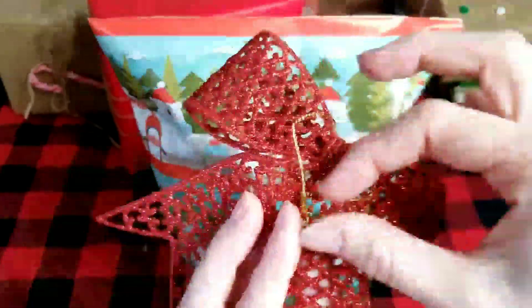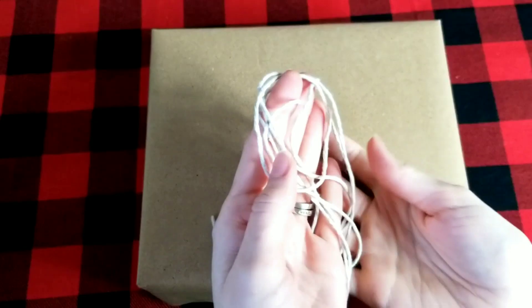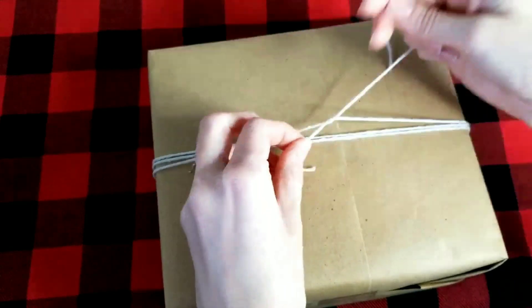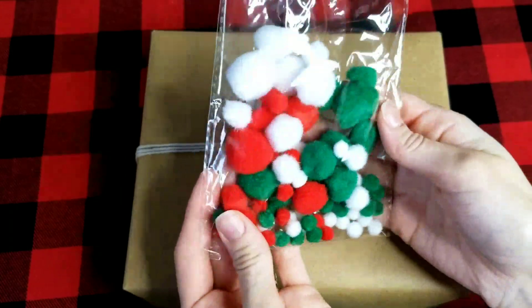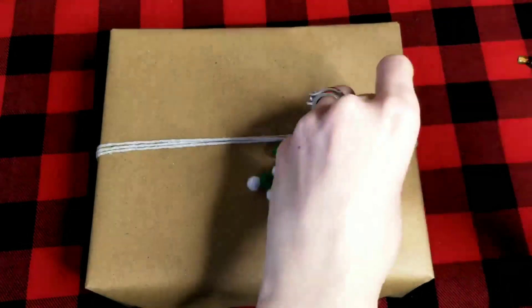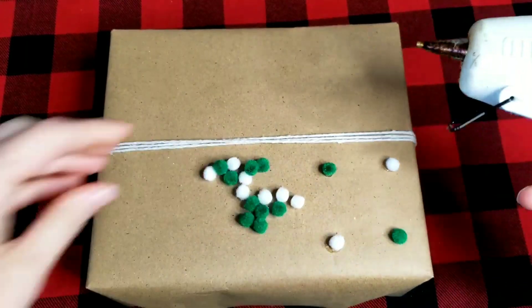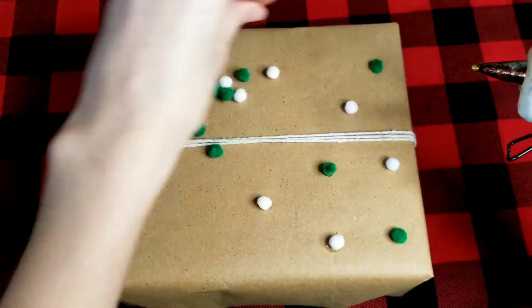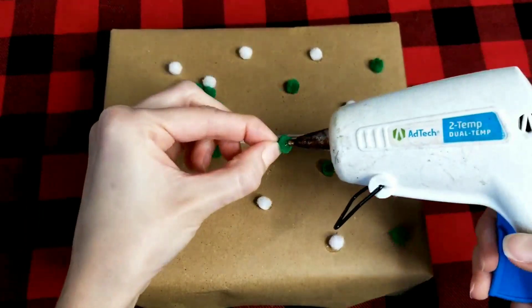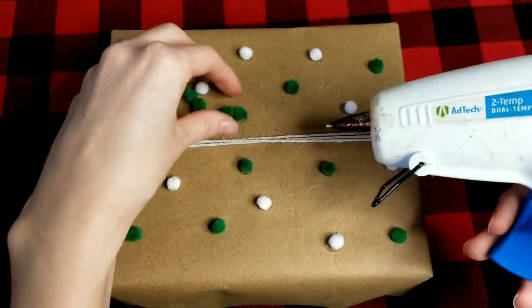I found these really cute bow ornaments at Dollar Tree and I'm just adding one to the top of a package with hot glue. For this next idea, I wrapped a package in brown paper, tied some cotton string down the center, and I'm going to add pom-poms to it. I chose white and green pom-poms — the smallest ones in the package — and used hot glue to add them along the top of the package. You can add them along the sides as well, which I think would be really cute.